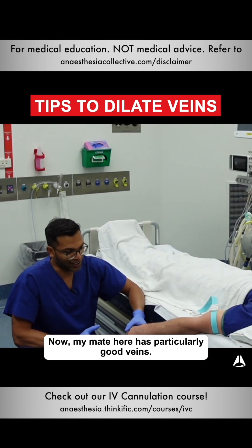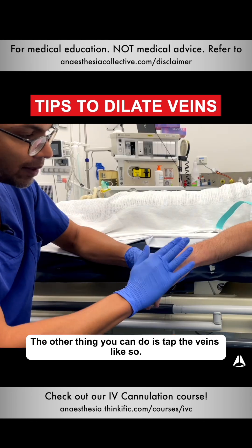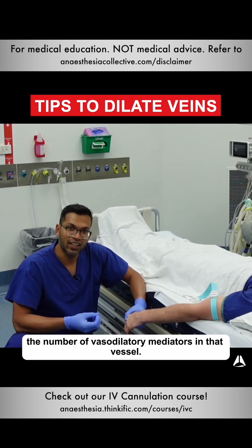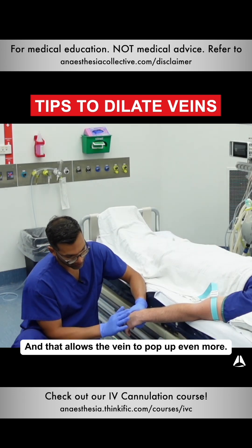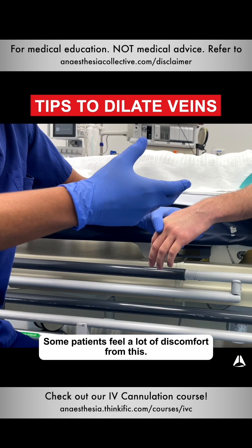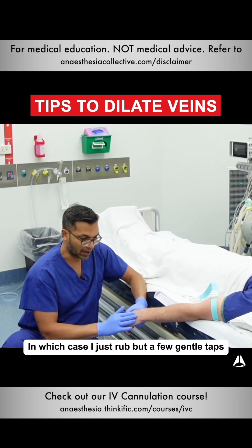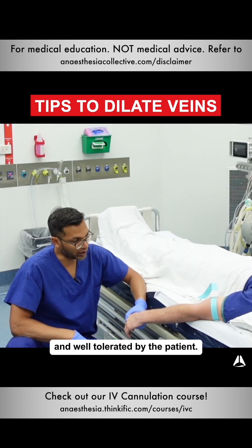My mate here has particularly good veins. The other thing you can do is tap the veins like so — that increases the number of vasodilatory mediators in that vessel and allows the vein to pop up even more. Some patients feel discomfort from this, in which case just rub, but a few gentle taps are usually well tolerated.